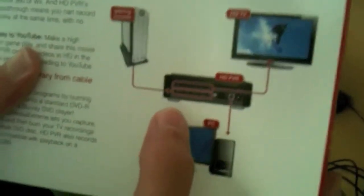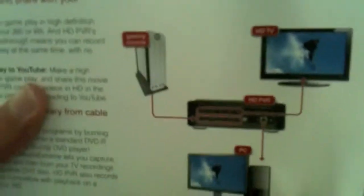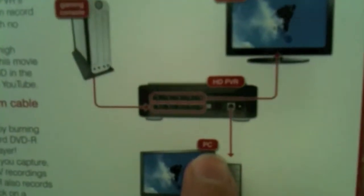You have to use component cables if you want to get the best quality and for it to lag less. I know it keeps saying PC here, but I'm going to show you guys how to use it with a Mac. This is a diagram explaining the inputs and outputs of the Hauppauge HD PVR.